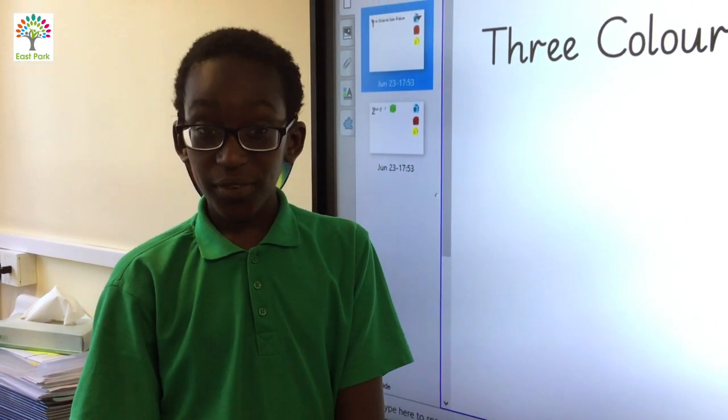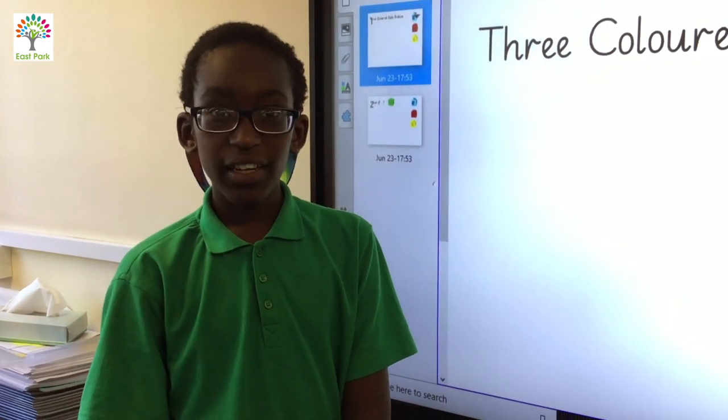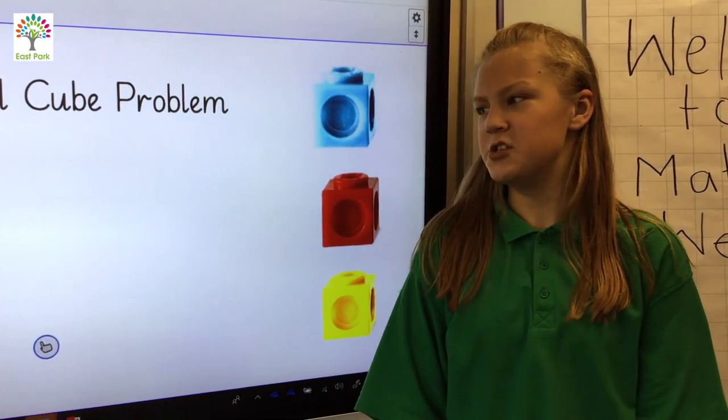First of all, let's imagine you had three different coloured cubes — let's say a blue one, a red one and a yellow one. The problem is: how many different ways can you arrange the three cubes? Giovanni, what would you do first?